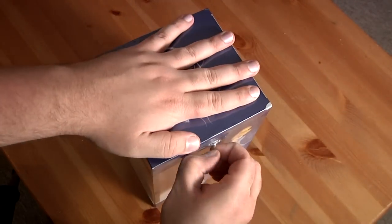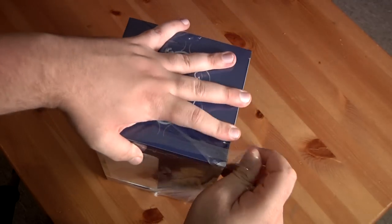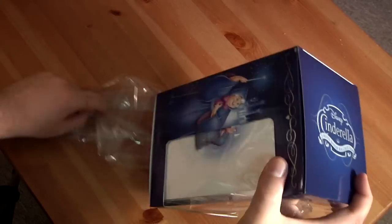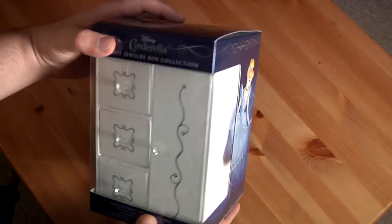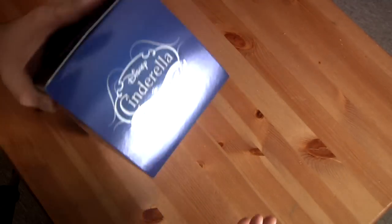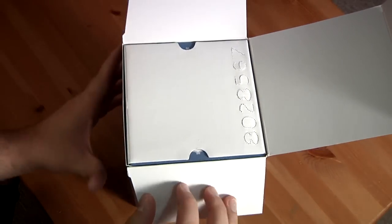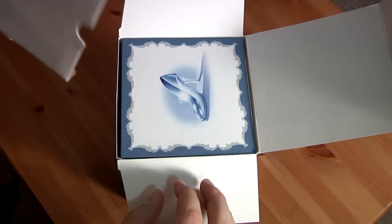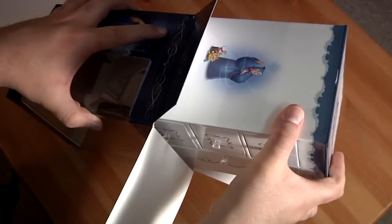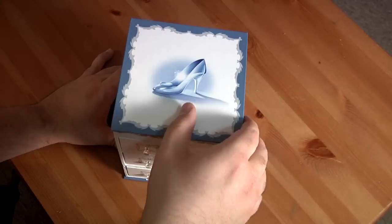Alright, now let's get the plastic off — I don't want to use the knife. That's really nice, so let's figure this out. There we go. I don't think there's any way of not bending that, but awesome. I'm going to throw in the slipper. It's cardboard, which is nice.